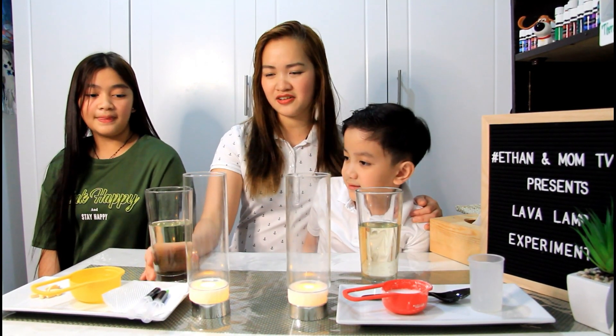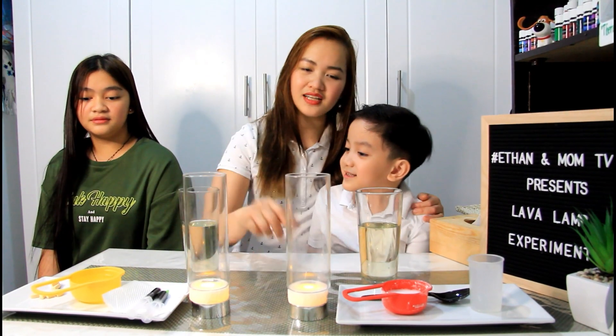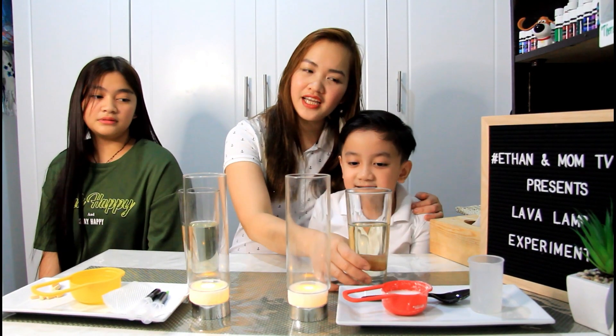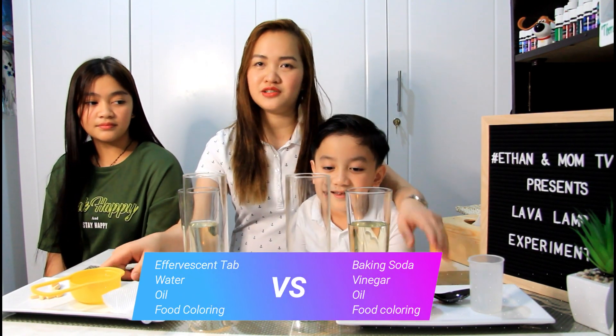So Grace, ito ang ating oil. Yung ating effervescent tablet — yung Alka-Seltzer. And the other side, oil din. Pero instead na water siya, meron siyang vinegar.